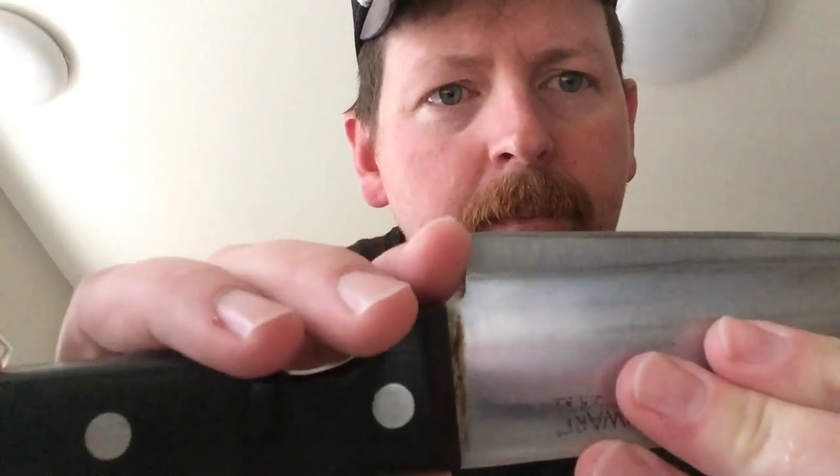This isn't exactly a sharpening video, but I was getting ready to do something. I touched up the wife's knives the other day, and I pointed out that you can see the blade is starting to thin — well, what's actually happening is it's thickening. The wife said even after I touched it up, it's sharp but it's just not wanting to cut. She was cutting onions and it wasn't really wanting to cut the way she wanted.